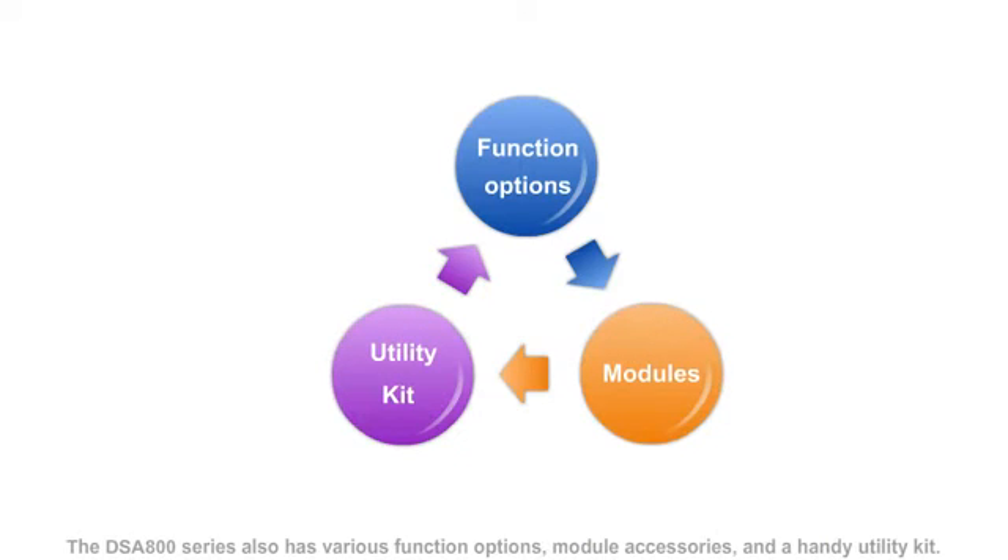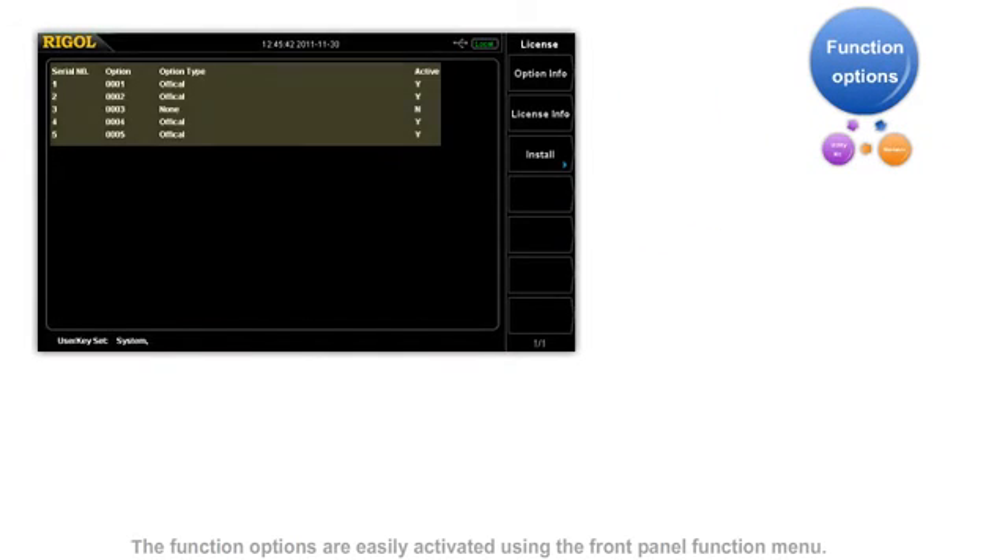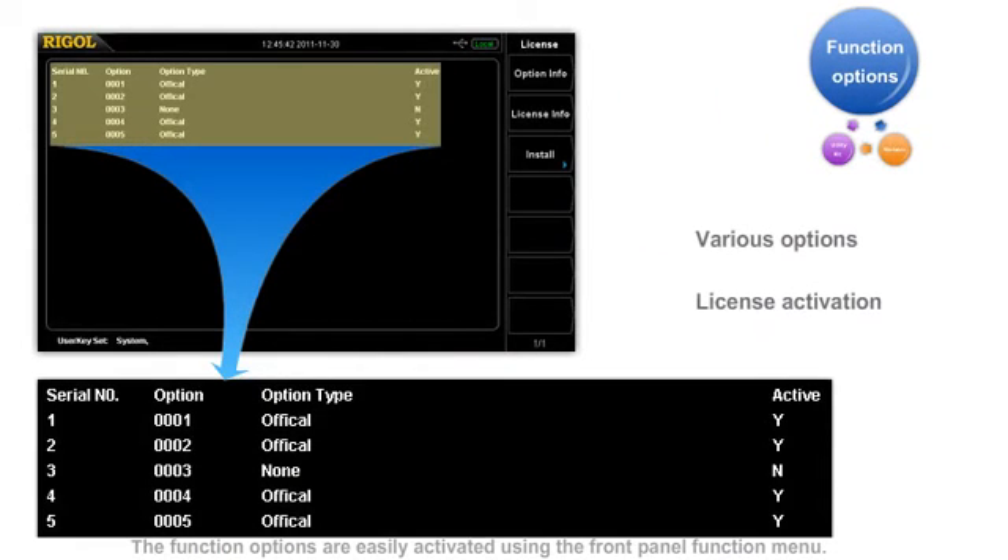The DSA800 series also has various function options, module accessories, and a handy utility kit. This enables you to configure your instrument with the features you need to meet your application requirements. The function options are easily activated using the front panel function menu. Currently, the DSA800 series supports five function options.